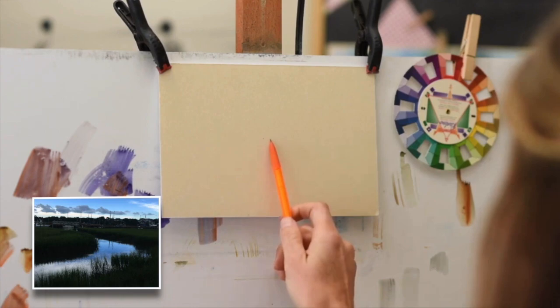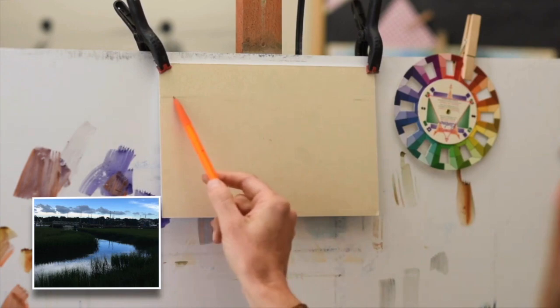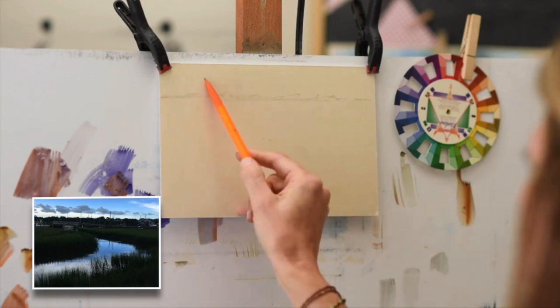The first thing I want to do is apply my middle point. That's really just so I can look at the middle point, refer to my reference, eyeball where the middle of that image is. That way it just helps me place the elements more accurately with the photo, or sometimes with my thumbnail sketch.